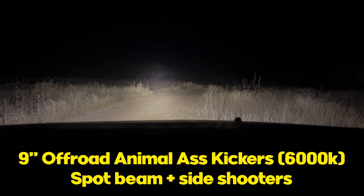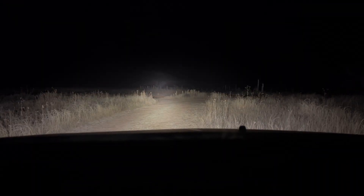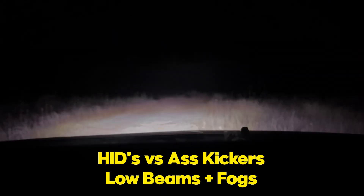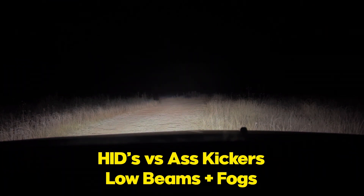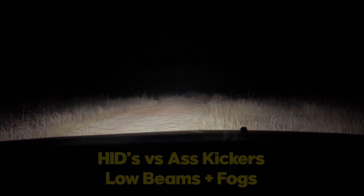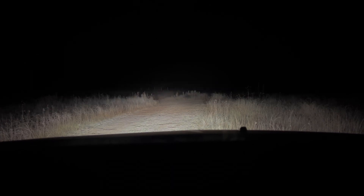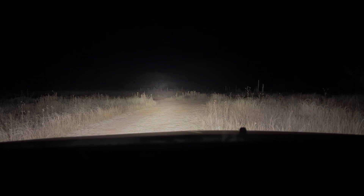We'll turn those back off and run through the other lights. These are the 9-inch Ass Kickers — just the Ass Kickers, nothing else. And then here's the difference between the Ass Kickers and with the headlights on low beam and then high beam. That's low beam, that's high beam, that's the Ass Kickers.